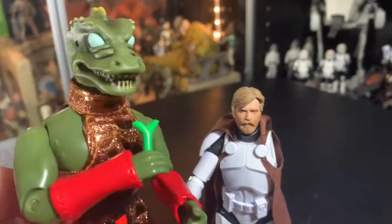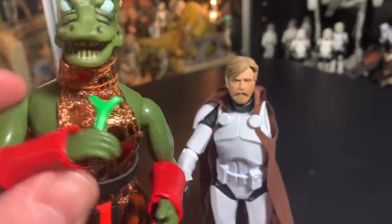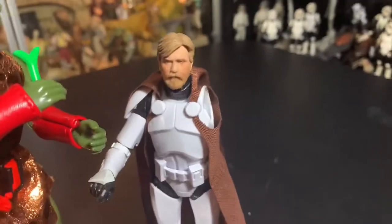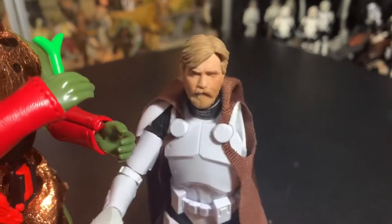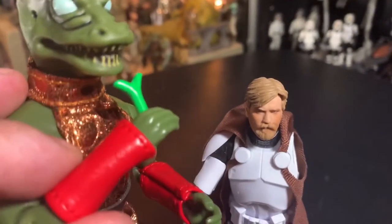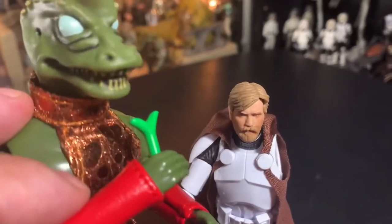Hello, I'm your roving news anchor, Gorn, and today I have with me Obi One-Arm Kenobi. Hello there. Obi One-Arm Kenobi, please tell us all — how did you end up with just one arm?